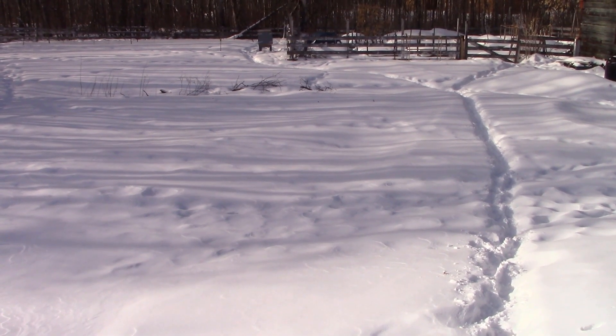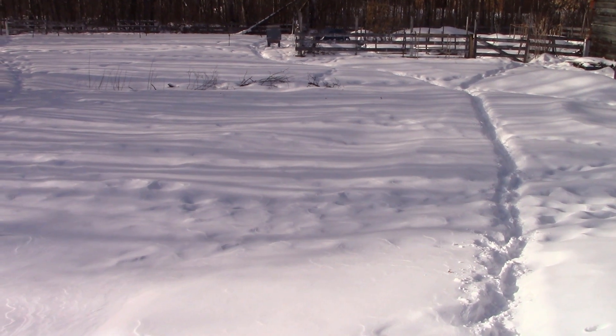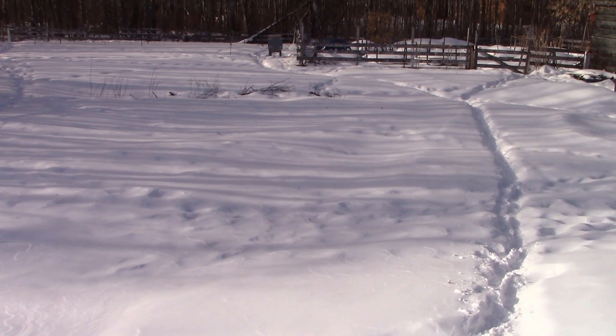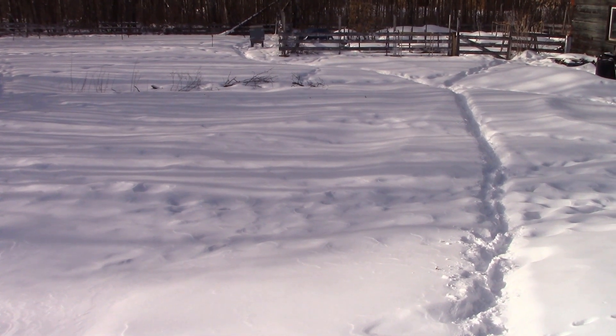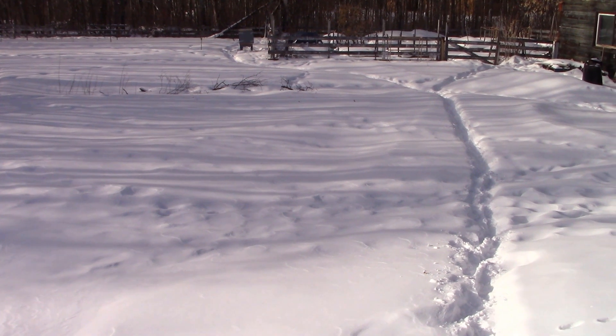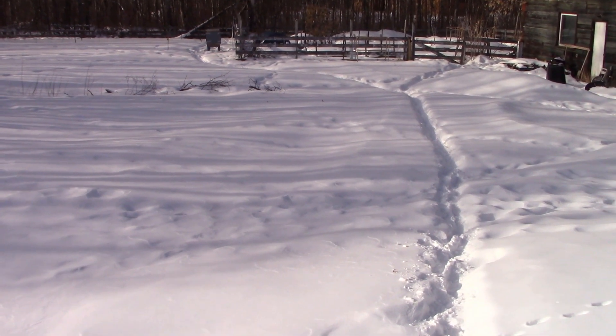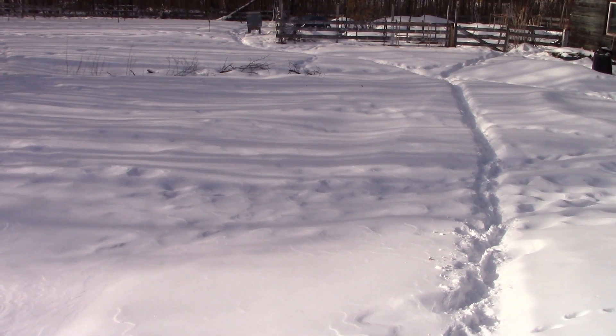Hello my friends. It's the beginning of February. I'm just going out to check on my bees today. It's warmed up a bit so I might see some activity, but I go out every day to see what they're up to. This is my yard in the winter, so let's go take a look at the bees.